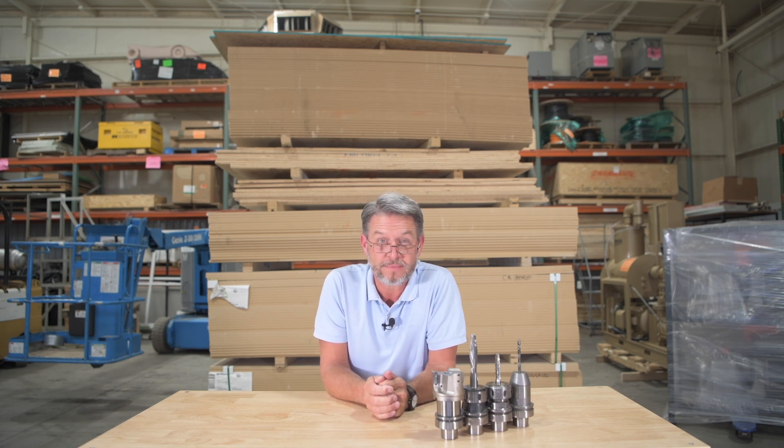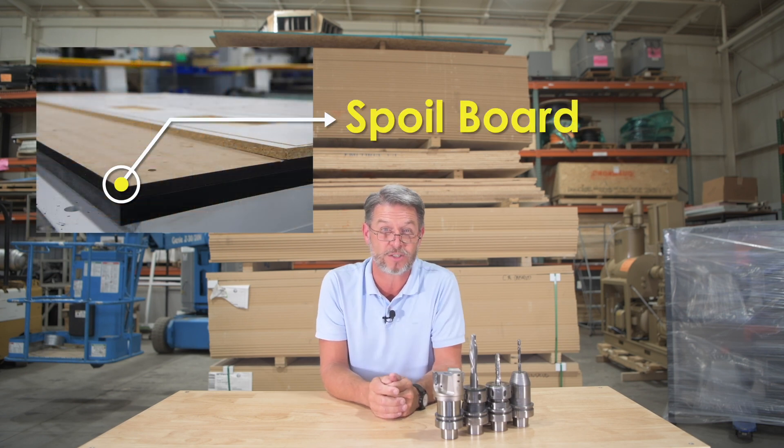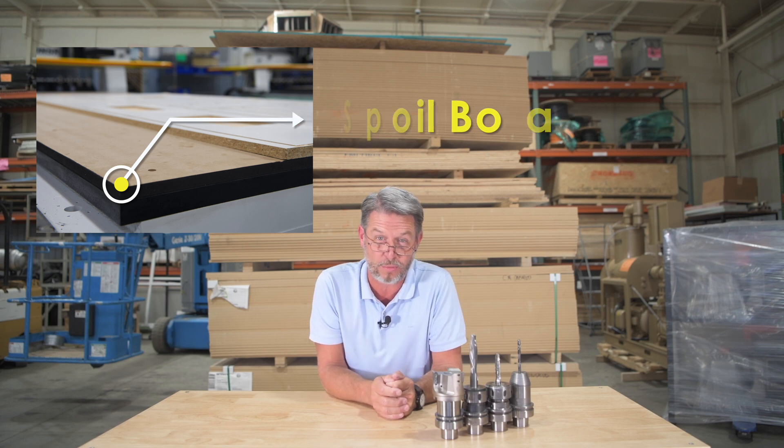What is a spoilboard? The spoilboard is a removable work surface mounted to the top of your router table, which protects the table from damage as the router bits cut in and through your material.